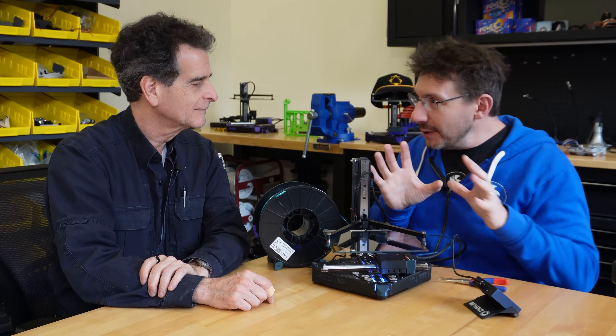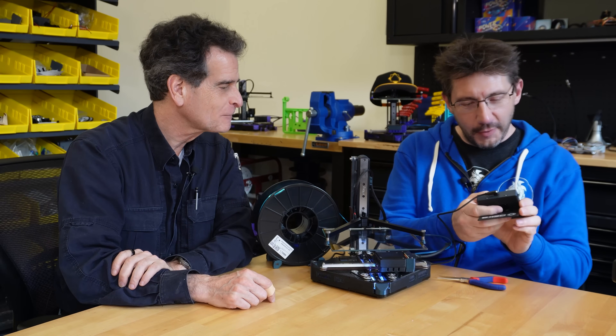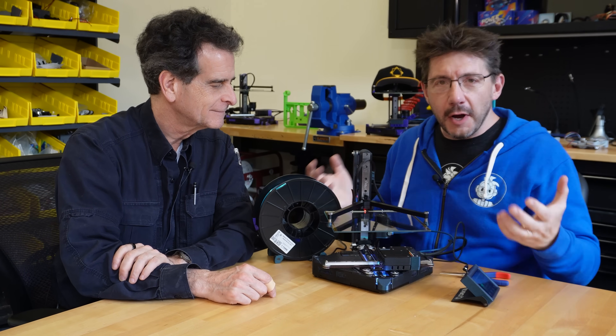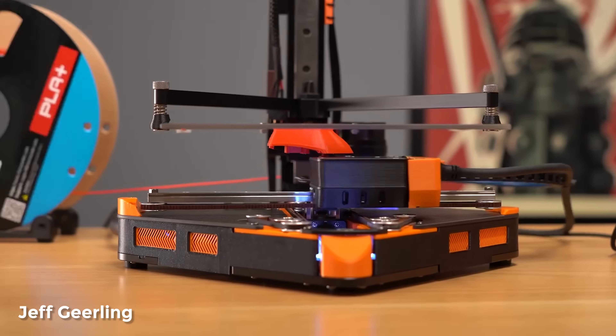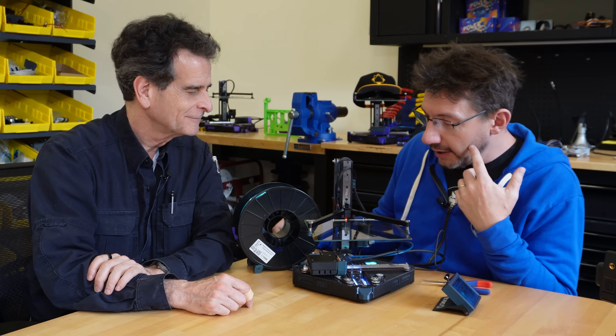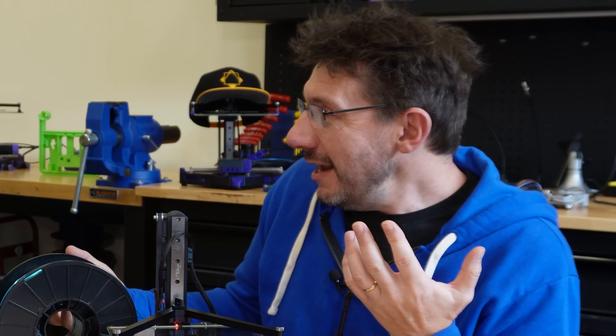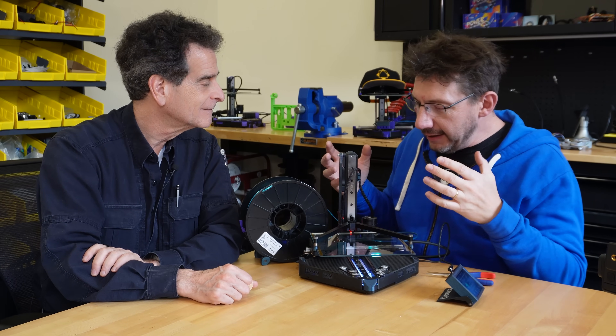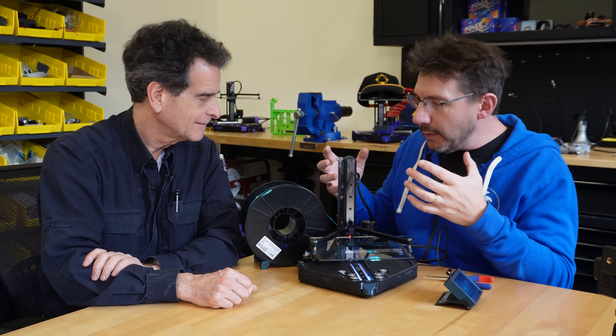Before we do that though, you really want to see this printing, right? I really do. All right, I'm going to start a print because I want to see it go too. There we go. So this is the Positron 3D printer and the reason that we're bringing it here is because we think this might be a valuable asset for a FIRST Robotics team. I just kind of want to get your take on it.